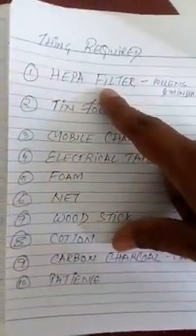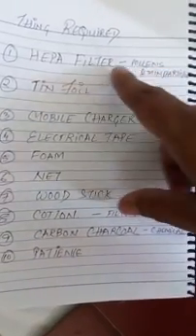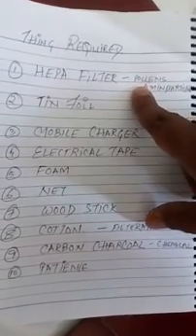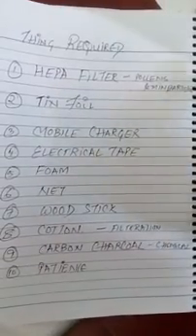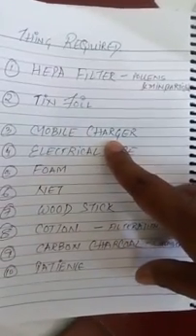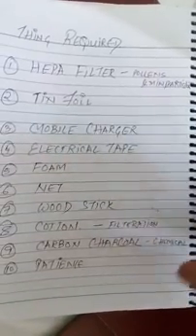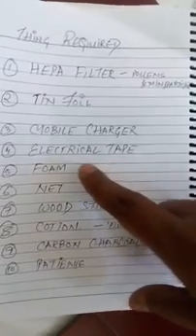The first one is the HEPA filter. This filter you can get from eBay or other websites. This is the AC filter — don't take the oil filter. This is the tin foil. This is the mobile charger through which it is working. It could also work through batteries — AAA or AA batteries.